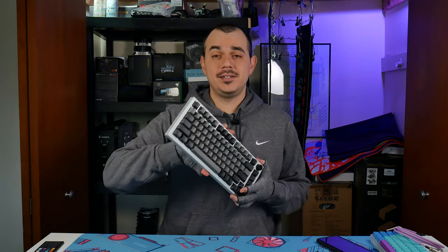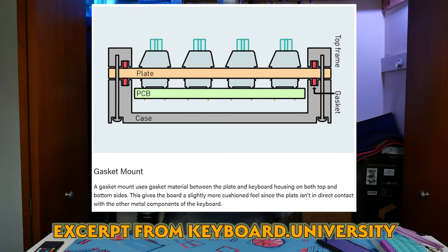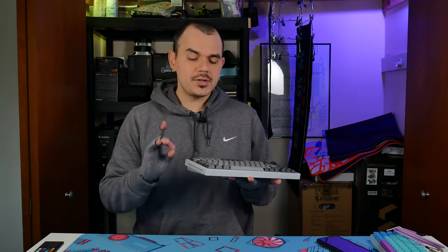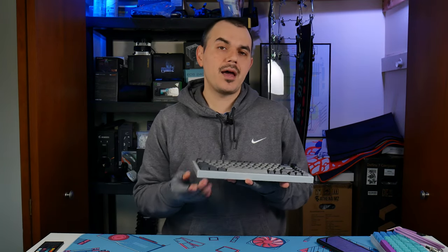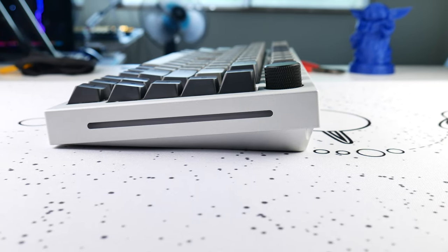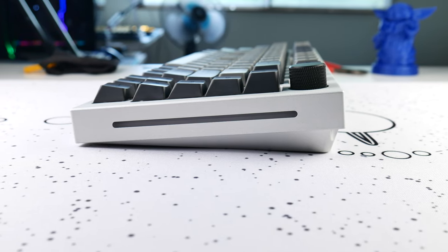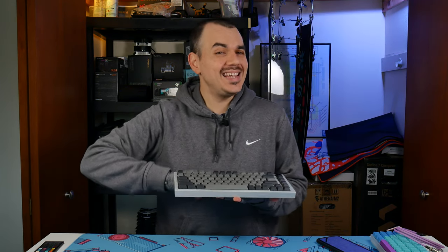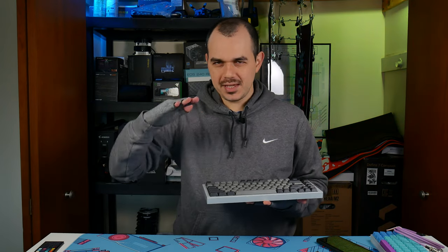On the topic of gasket mount: a gasket mount keyboard is designed to have the plate mounted in between two layers of gasket material in the top and bottom housing of the case. It's meant to isolate the PCB-plate assembly from the rest of the case and give some cushion as you're typing. The problem with this implementation is twofold. First of all, there's not really enough of a gap between the top and bottom of the case, so the gaskets wind up pinching in too hard on all of the tabs on the side. Secondly, there's not really a whole lot of room beneath the PCB to account for any plate movement in the first place.